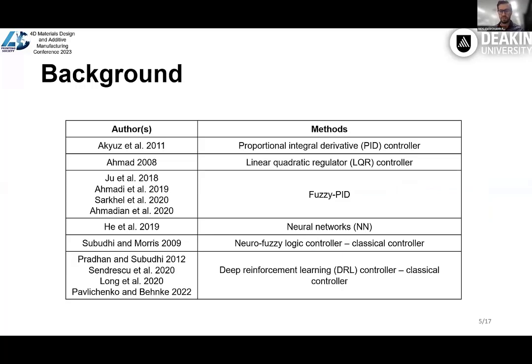Here we can see different controllers proposed by various researchers to control soft actuators, including PID, LQR, fuzzy PID neural network, fuzzy, and different reinforcement learning approaches, all coupled with linear classical controllers. But here we propose a pure DRL method that is easy to implement and there is no need to know the model of the system. It can converge to an optimum controller and easily be tailored to focus on various parameters like rise time or settling time. In this approach, the model controls the system directly without coupling to a linear controller, so we have more flexibility in controlling the system.